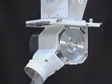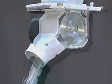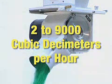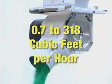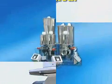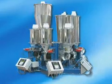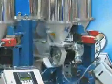The BSP line is also available in both volumetric and gravimetric models, with feed rates from 2,000 to 9,000 cubic decimeters per hour, or 0.7 to 318 cubic feet per hour. K-Tron's new gravimetric blender, the K4G, also utilizes BSP feeder modules.